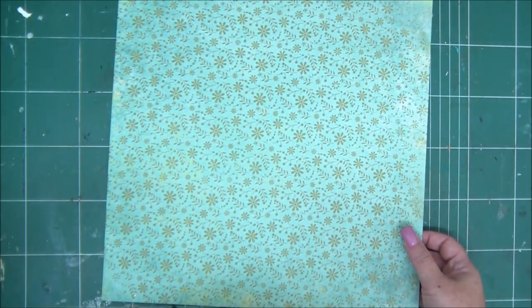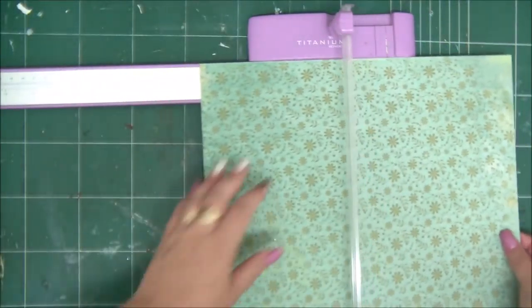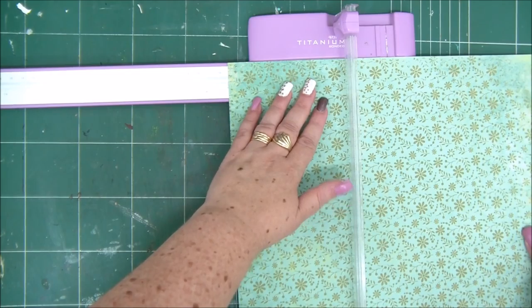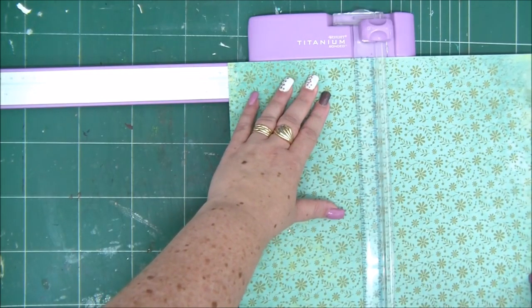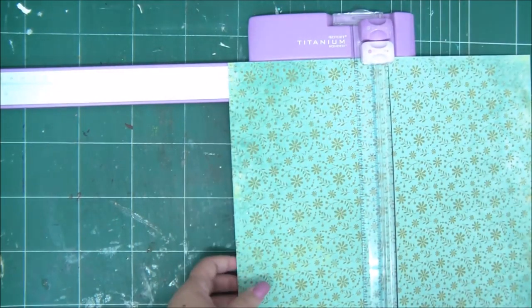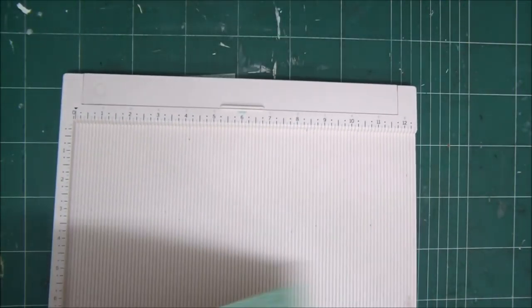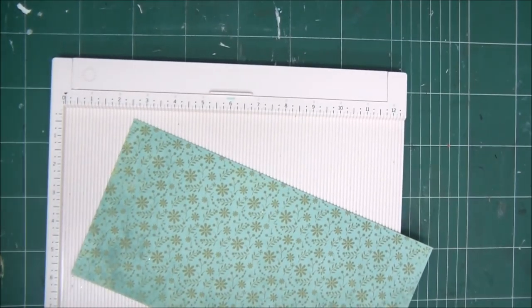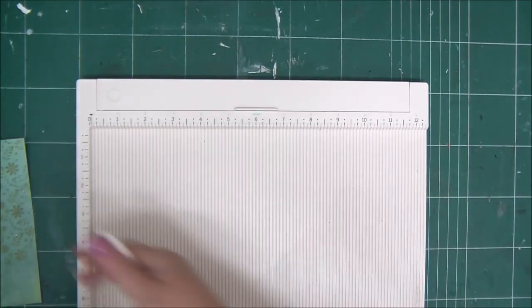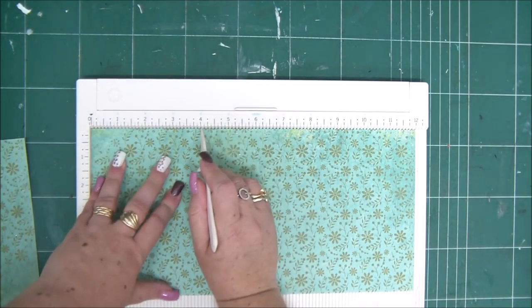Welcome to 5 Minute Crafts. Today we're creating a box for ATC cards — just a little box. You need double-sided cardstock in 12 by 12 size. We're going to cut this in half on the 6 inch line and use one half to create the box. Just pick the half that you like, since sometimes they're not the same. Then we're going to start scoring.